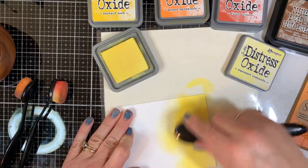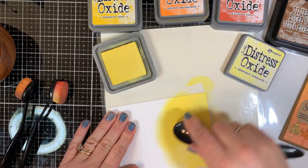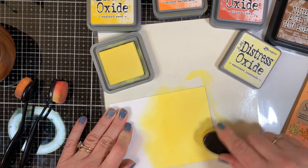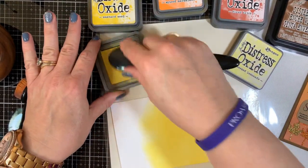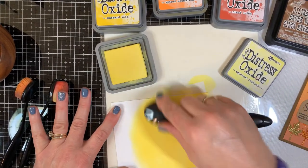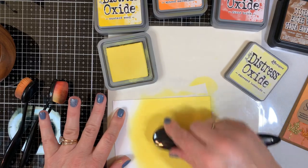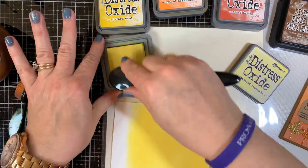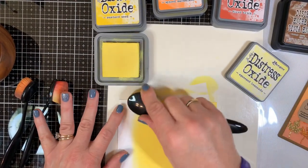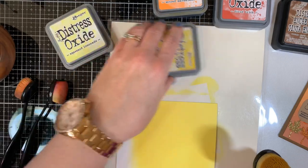I'm going to blend from the top all the way to the bottom. This is a technique I learned recently from Jess Francisco, who is actually on this hop — you can look for her in the links below. She recently posted a video where she did some ink blending going all the way from top to bottom, gradually creating an ombre effect, and it turned out really nice. She was doing a night sky; this is more like a daytime autumn blend.